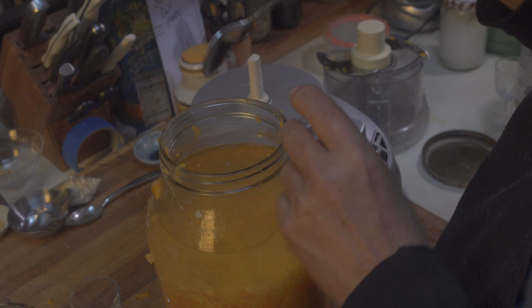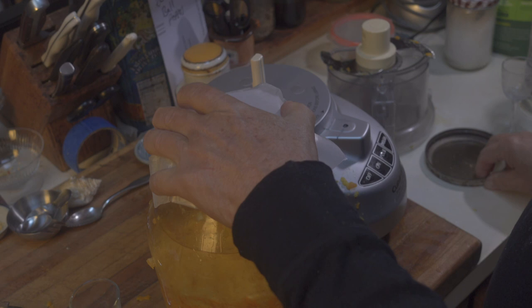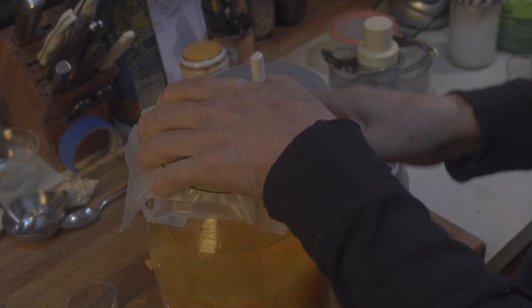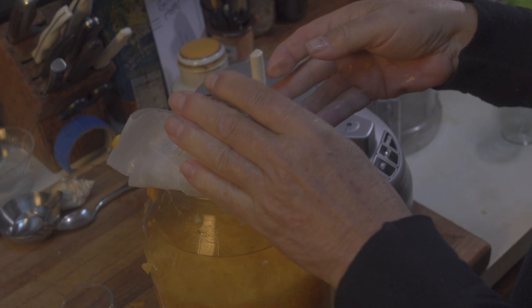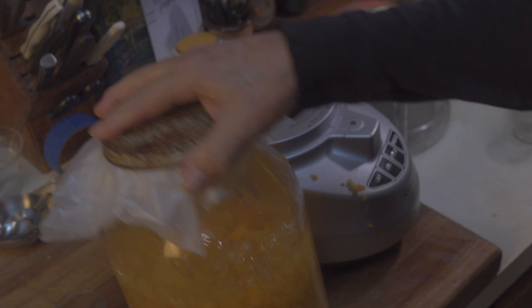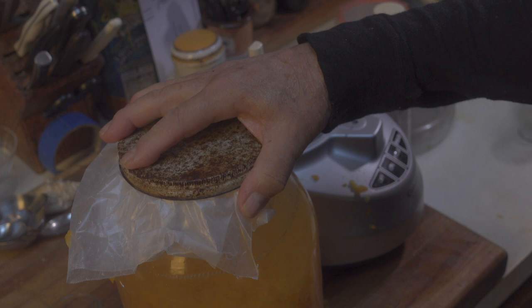The next step is to put a piece of wax paper over the top of this, just to protect the insides from this funky lid and keep the rust from the top out. And that's pretty much it. We're going to take this now and put it in the closet, let it sit for a few months. Every once in a while we'll give it a shake or a stir, and hopefully we'll be able to report back in a month or two on how delicious this kumquat cello turned out to be.